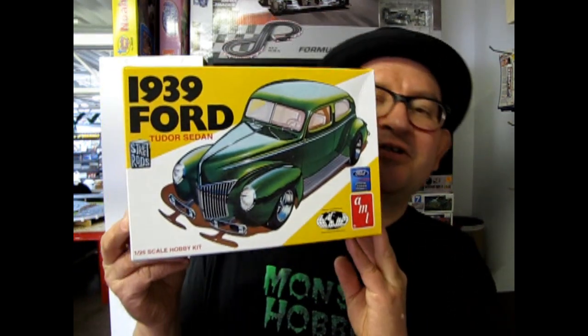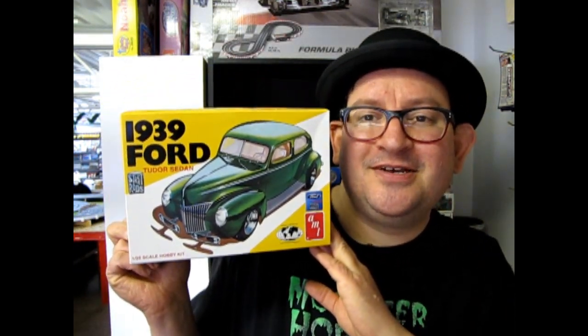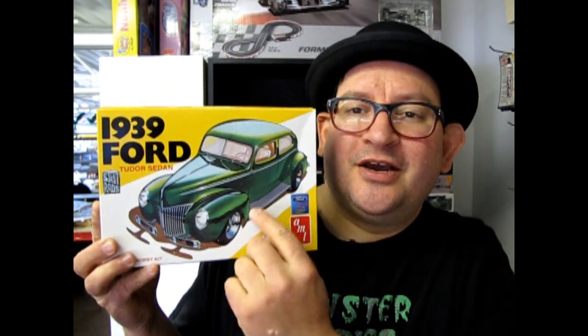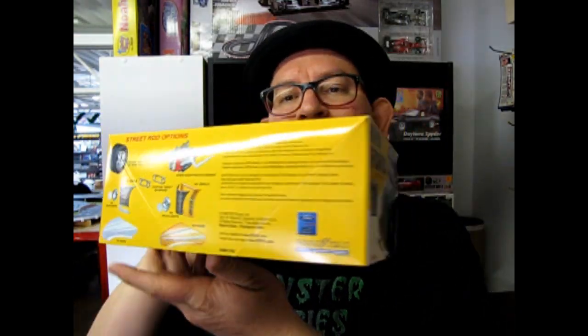Tonight I've got a special treat. This is the last box in our 1930s series. It is the 1939 Ford, and you can check out that cool aerodynamic styling. This is a neat retro kit, making a comeback from AMT Earls — round two, I believe. And now let's go down to our table and open up the lid on it.